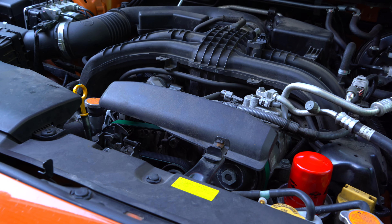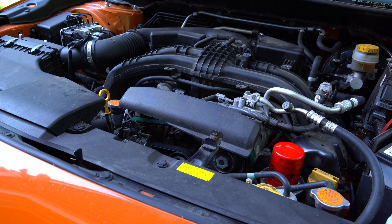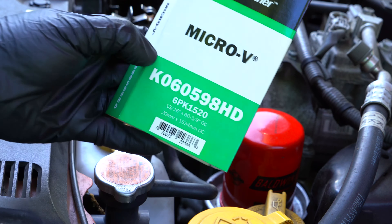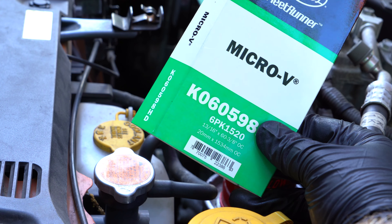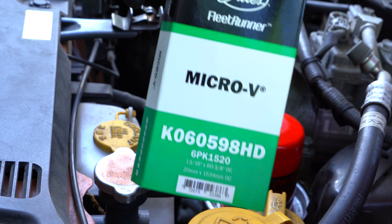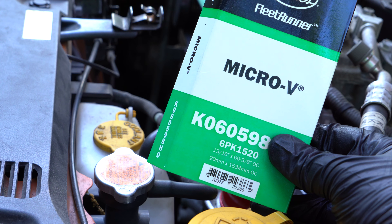The belt that I used today is a special looking belt, but it's not all that expensive compared to a normal belt. This exact belt actually did not show up as a direct fit for this 2018 Subaru Crosstrek, even though it clearly fits perfectly. In the description I'll have a link to this exact belt that I used, as well as a few other belt options so you can decide for yourself which one you like, as well as a few of the tools that I used. Thanks for watching, and I hope to see you in the next Car Simplified video.